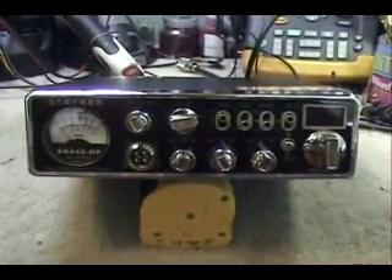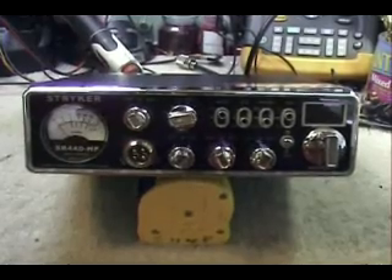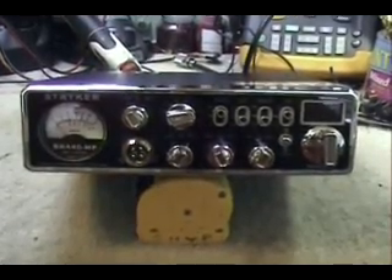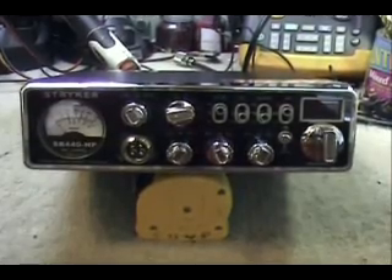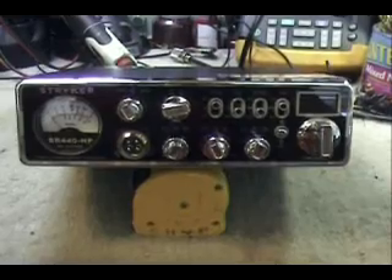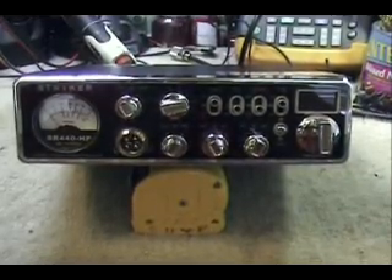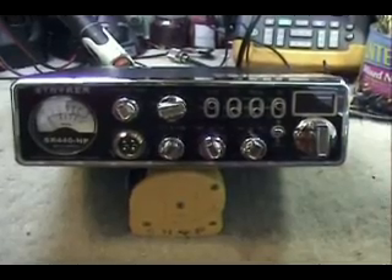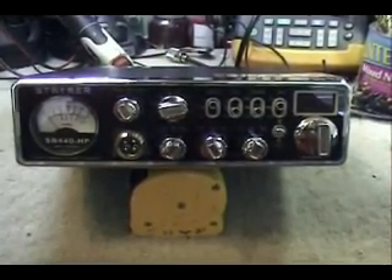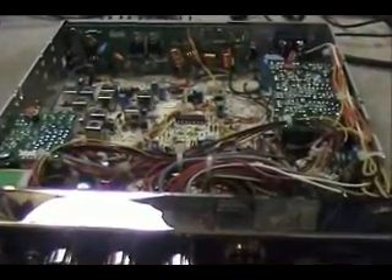Hello everybody, tonight we're going to do a video a little bit different than what I normally do. I normally do them on just straight CB radios, but we're going to do one on a Striker 440 HP. I like this radio really well — it's got some cool features and I thought I'd go over what it'll do and just what kind of radio it is. So we're going to pull the cases off and give you the tour.